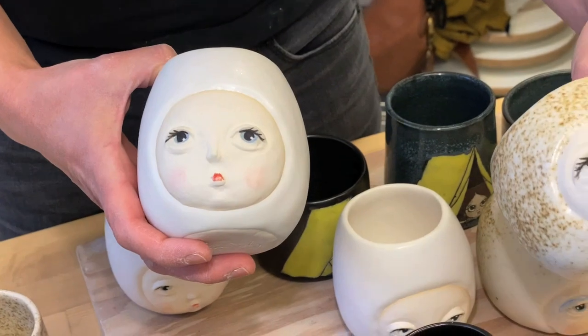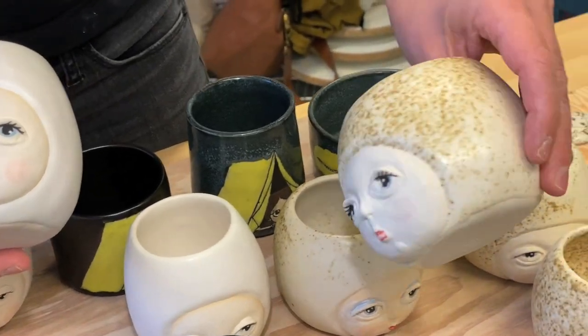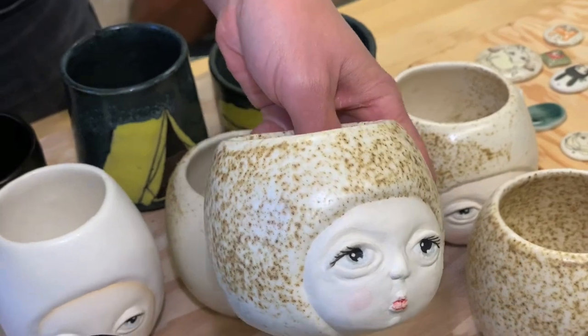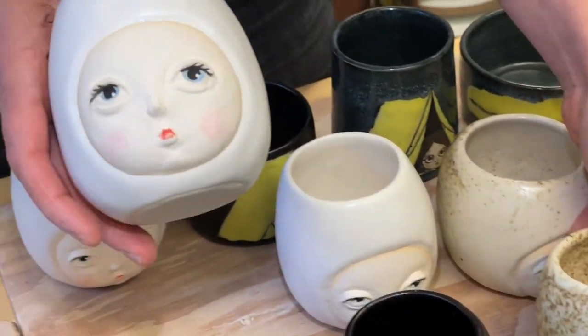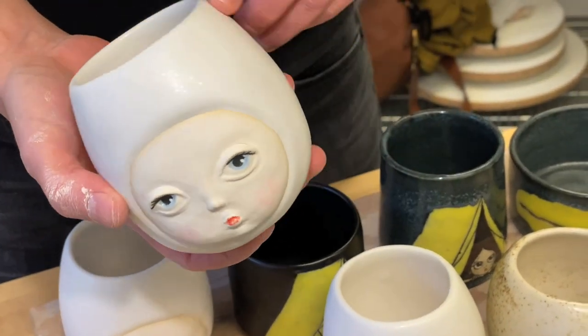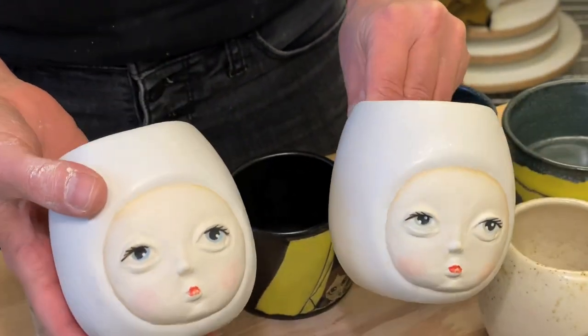These are some of the molded cups that I do. I call this the mushroom series — they have that kind of speckled, oatmeal mushroom surface. These little guys are the snowballs. I hand-sculpt each one, take a mold off of it, and then all of the cups are cast in porcelain.